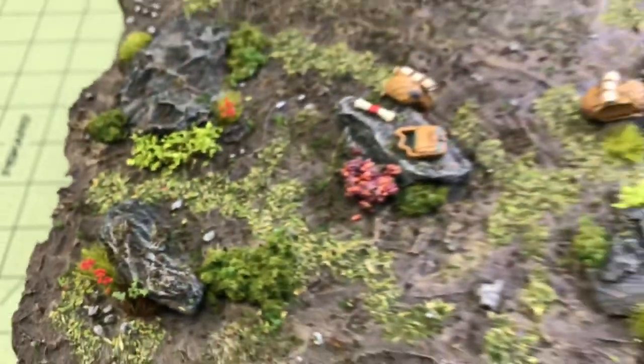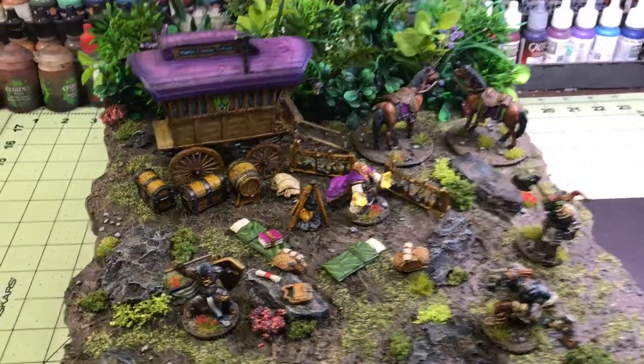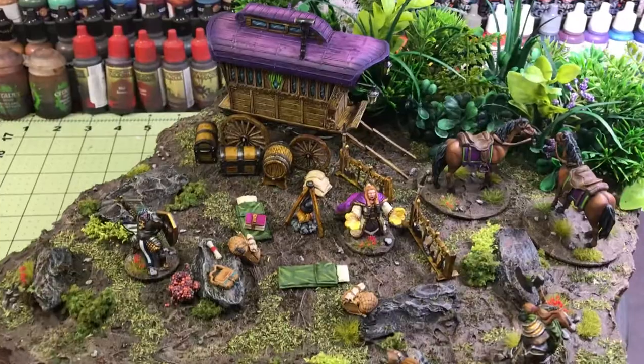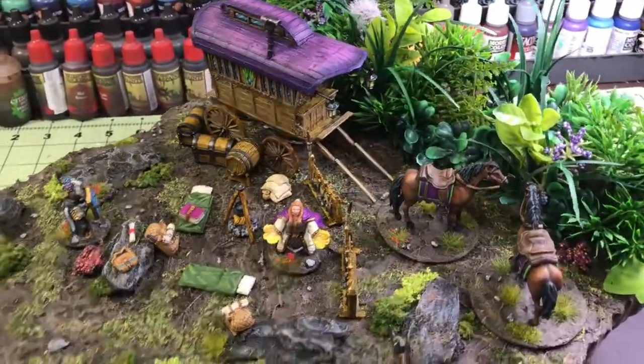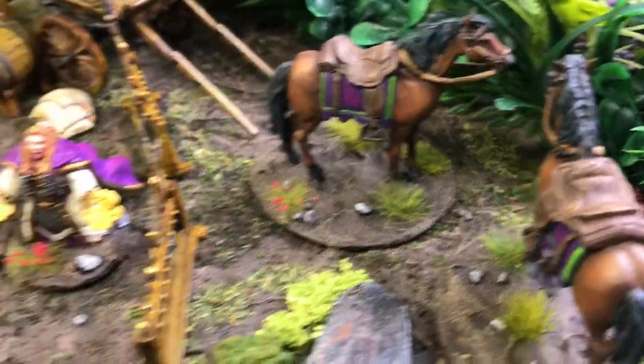It came out fairly realistic. I also added some static grass tufts with some flowers that I made. Here is the completed diorama — I did all the miniature bases essentially the same way.